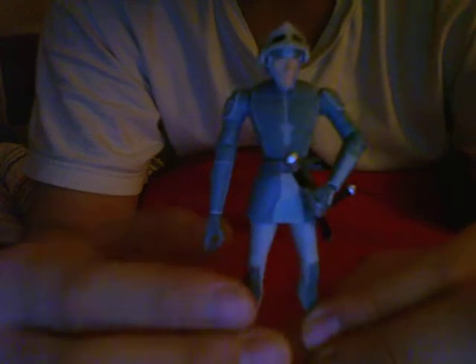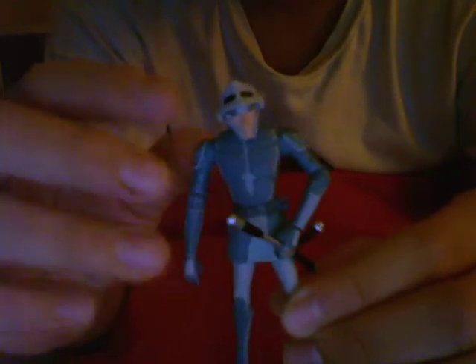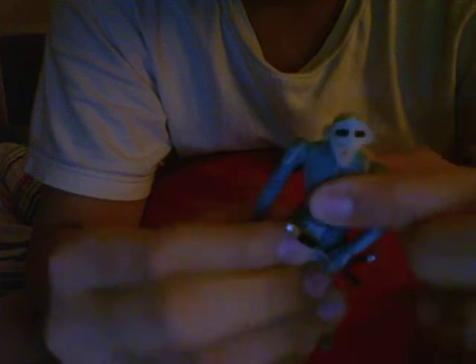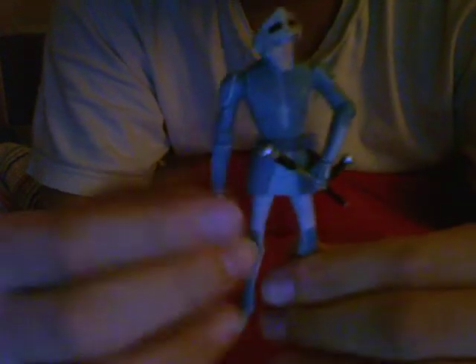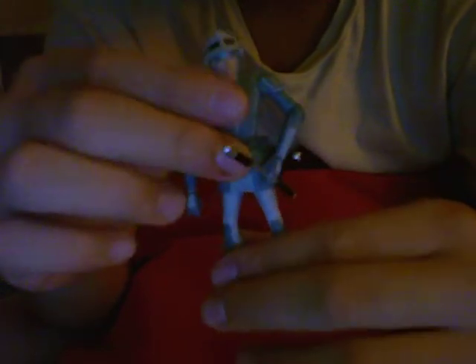So anyway, let's get started. For this figure, the articulations are basically swivel head, ball-hinged shoulders, ball-hinged elbows, ball-hinged wrists, and swivel hips. And unfortunately, no lower articulation — you can't move the knees and you can't move the foot, which I really don't like about this figure, but it still looks cool.